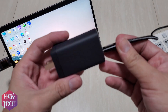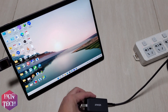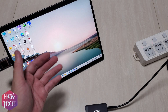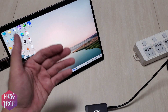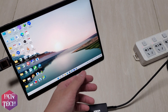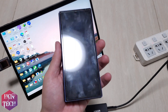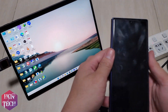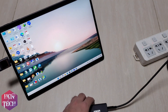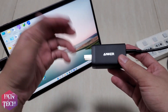Let's test this charger with the 100W Type-C to Type-C cable, both from Anker, with some of my devices. Unfortunately, I only have my Surface Pro 9, which is rated at 65W charging, and my Samsung Galaxy S46 with a 25W charge rate.